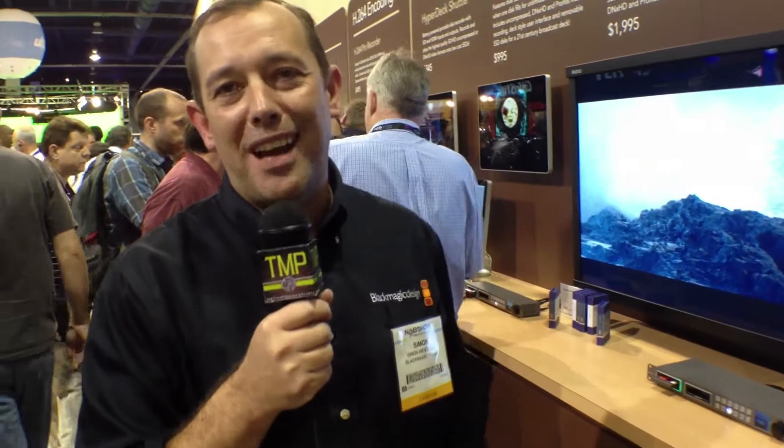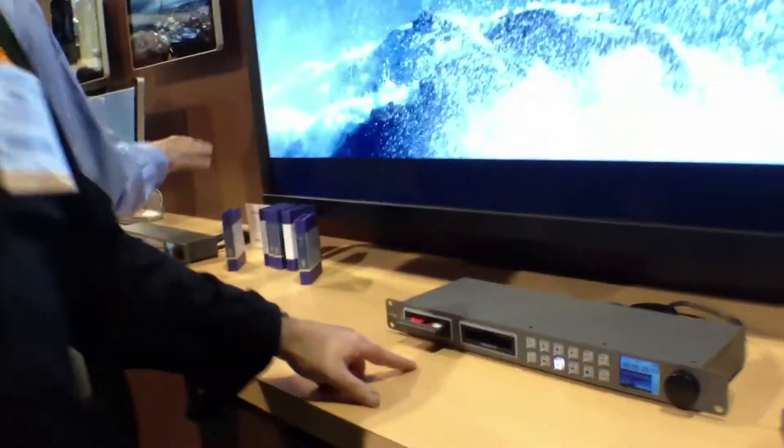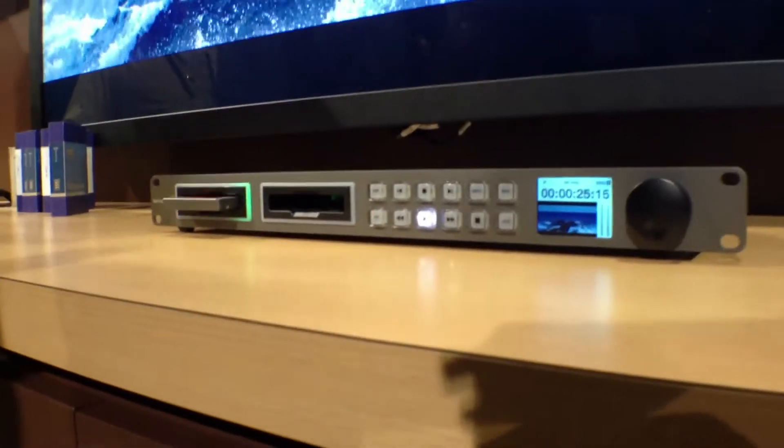Here at NAB last year, for the first time we showed our Hyperdeck Studio disc recorder. This has been unbelievably popular over the last 12 months. What the Hyperdeck Studio does is it gives you dual SSD slots, so you get continuous recording.